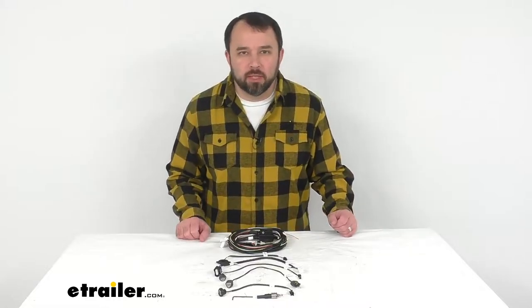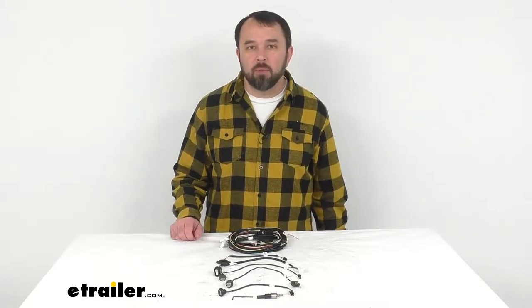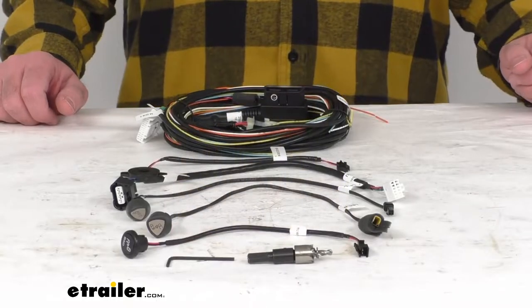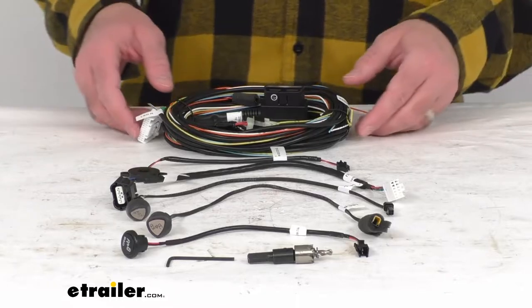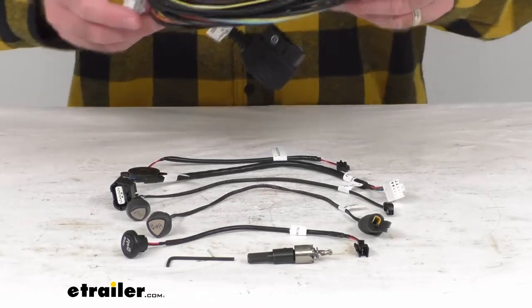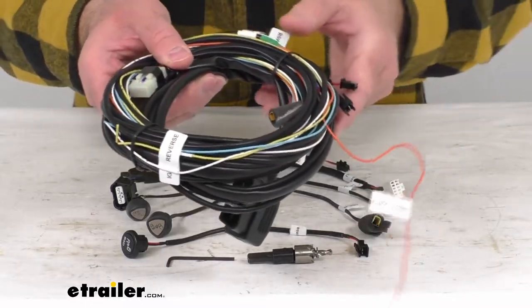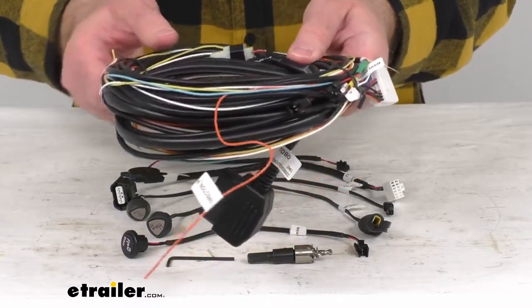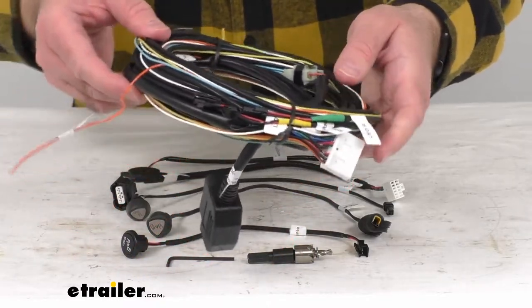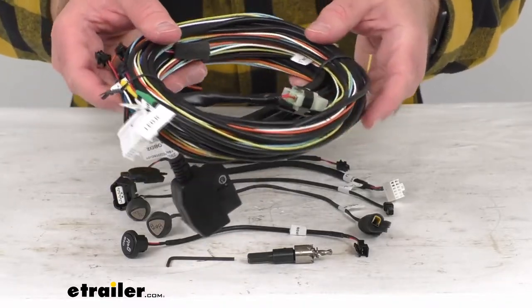Hi everybody, Andy here with eTrailer.com, and today we're going to take a quick look at this replacement motorhome cabin harness kit for the Cub Blindspot Monitoring Systems. This is going to replace the motorhome cabin harness for your Cub Blindspot Monitoring System for RVs and motorhomes, and specifically this fits the Cub Blindspot Monitoring Systems with the following item numbers.